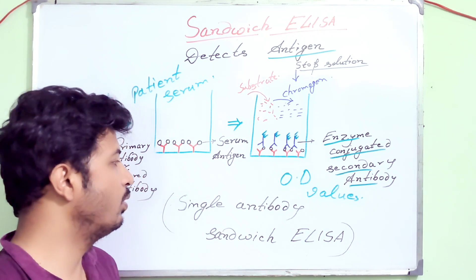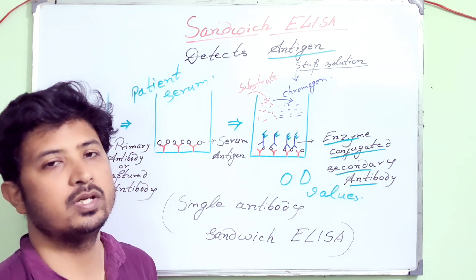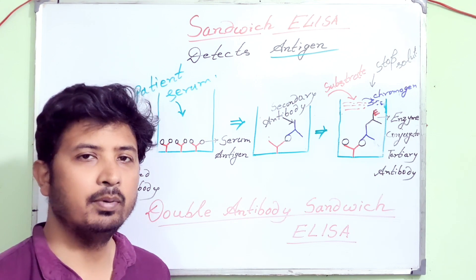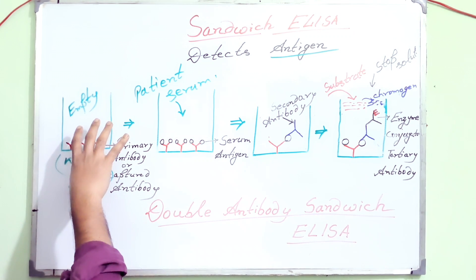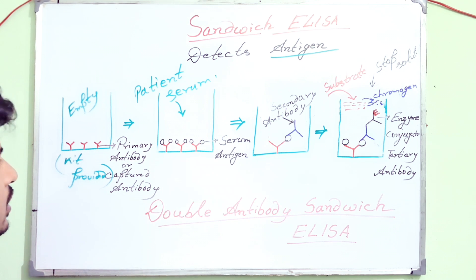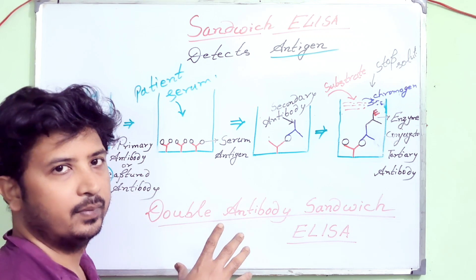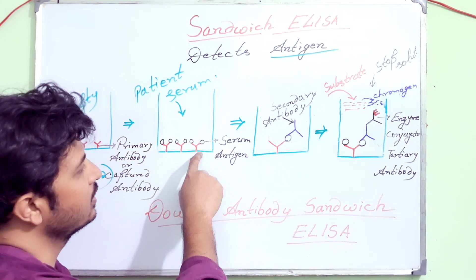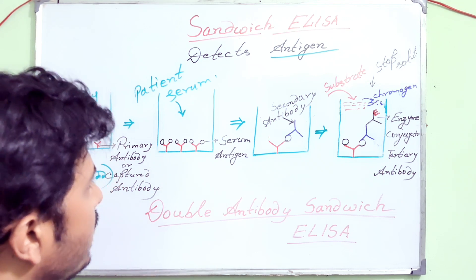Now I'll be showing you what is double antibody sandwich ELISA. Both methods are the same in that both detect antigen, but in double antibody sandwich ELISA an extra antibody is being used. So in double antibody sandwich ELISA, starting from the first step: the well has the primary antibody or captured antibody coated already. We add patient serum — supposing the patient is positive and it contains the antigen, represented here as circles. The serum antigen binds to the captured or primary antibody.